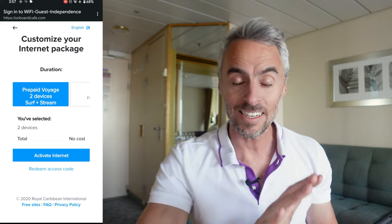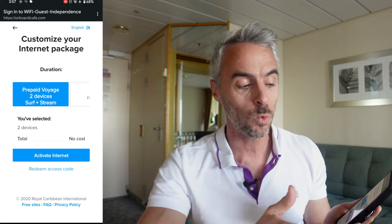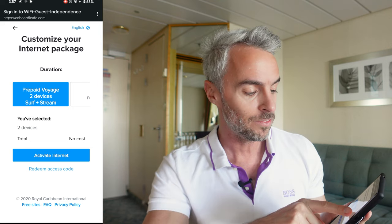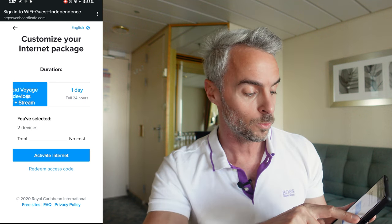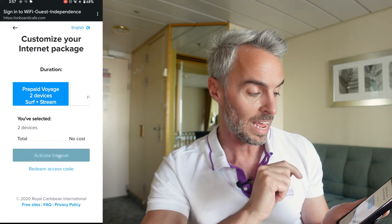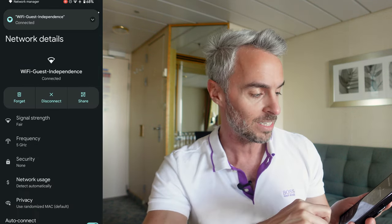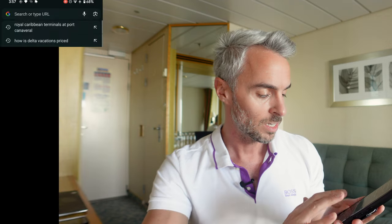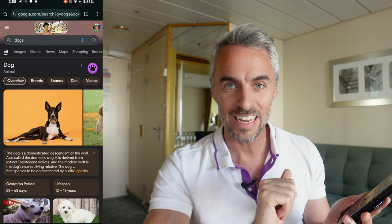I'm going to click on 'access internet' because I already bought a package before I came on board, so it's preloaded. After filling out all my information and pressing next, it brings me to a page showing what I purchased. If you book in advance, it automatically loads based on your name and stateroom. I have a two-device Surf and Stream package, so I'll activate it and click 'activate internet.' It says congratulations — you are now connected to the internet, and it's working.